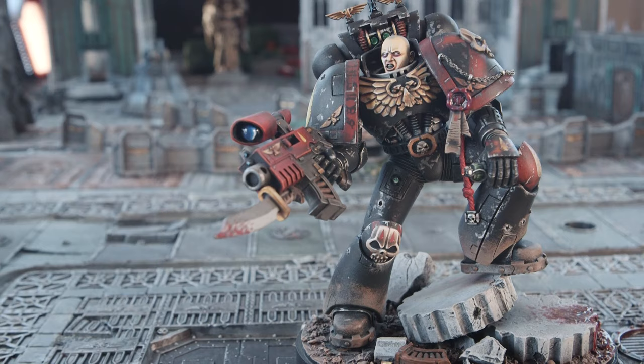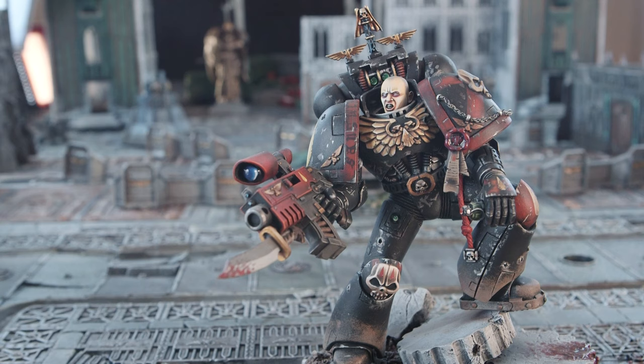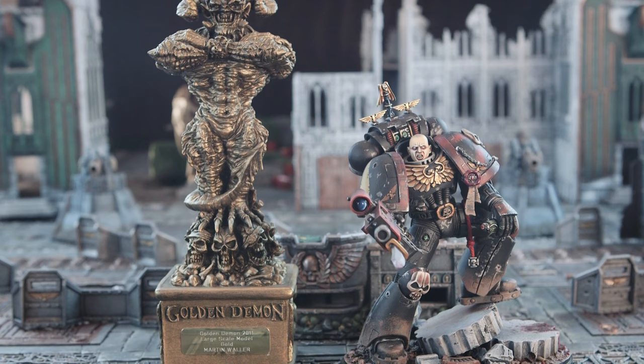So we're now going to talk about a Space Marine model, which is the second model you've entered into a Golden Demon competition. Yeah, I entered three models in 2011: there was the Arachnark Spider, the large-scale Space Marine, and an Orc that went into a 40k monster category, which didn't get anywhere.